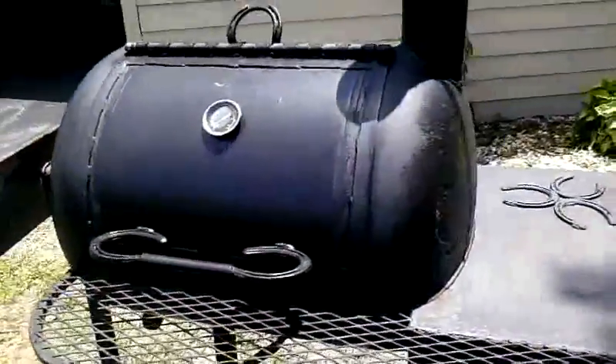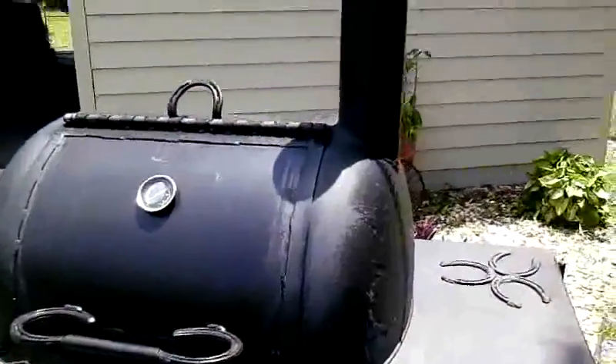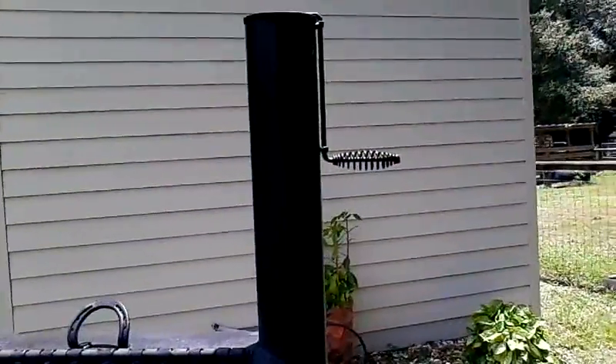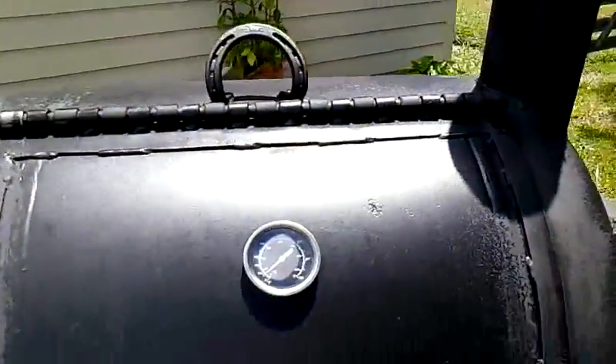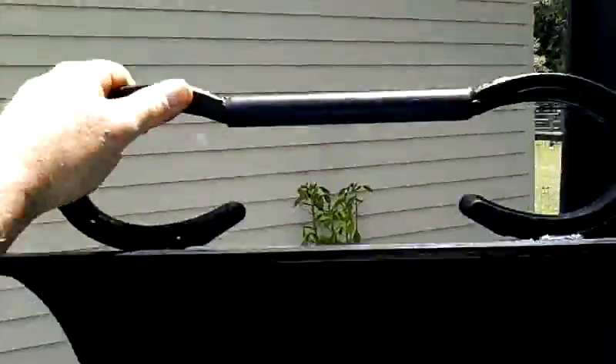It's a gallon propane tank, 3-sixteenths of an inch thick. You've got a dampener on your stack. It's a reverse flow smoker.